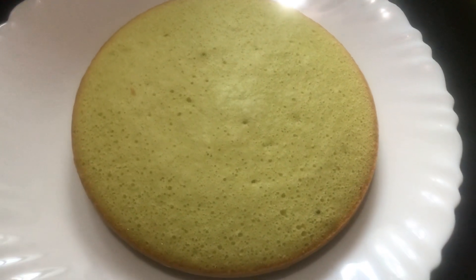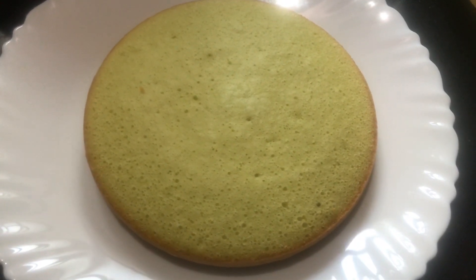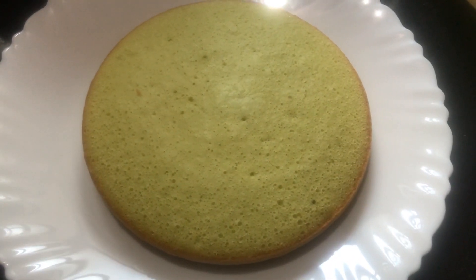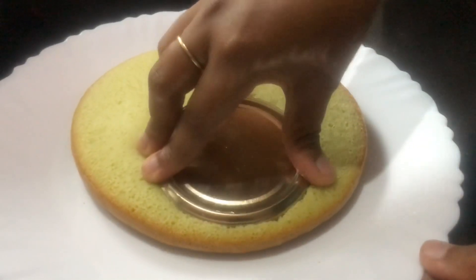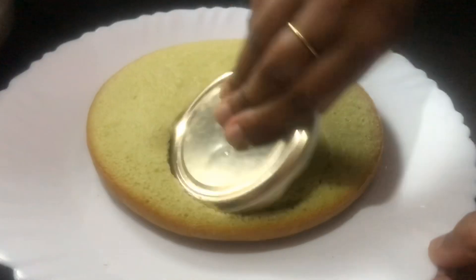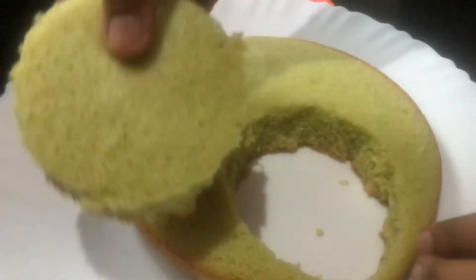Today, we are going to use vanilla paste sponge. This sponge will be added to the different items. This sponge will be added to the top in round shape.